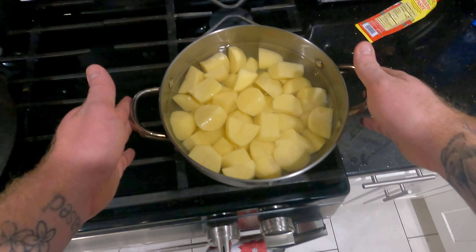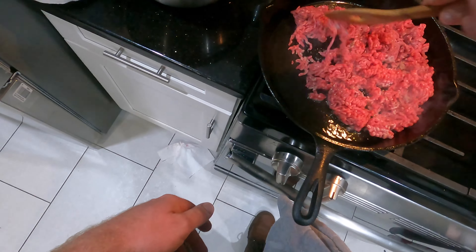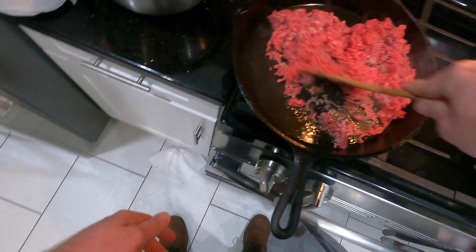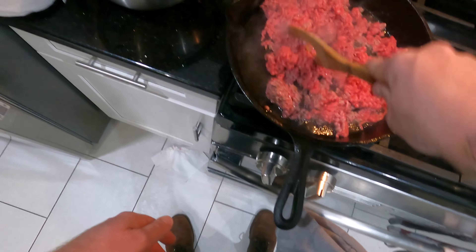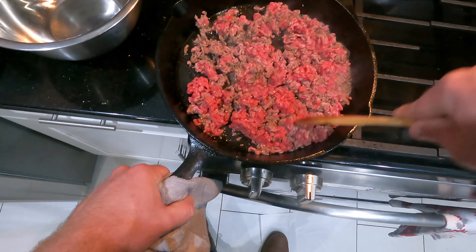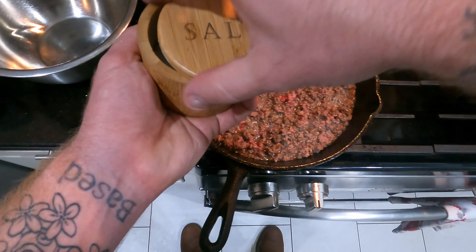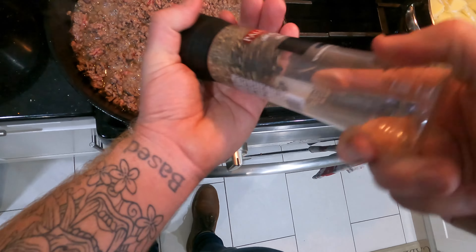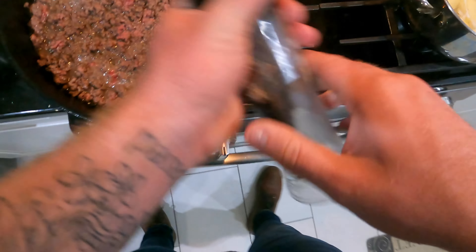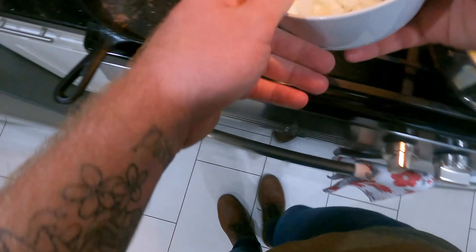Welcome back to the channel — today we're doing a cottage pie. In a pot filled with cold salted water we have about four pounds of Yukon Gold potatoes. In a cast iron skillet preheated over medium heat with a little olive oil, we're dropping in a pound of ground beef, salt and pepper to taste. We'll brown this off, drain it, and then get some vegetables in to start building flavor in our sauce.